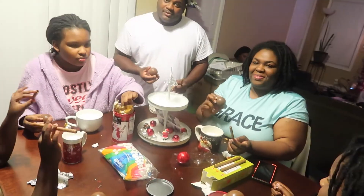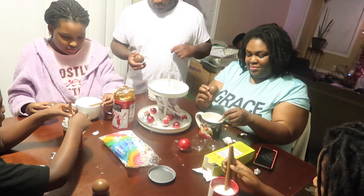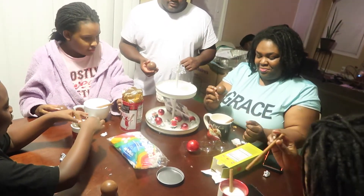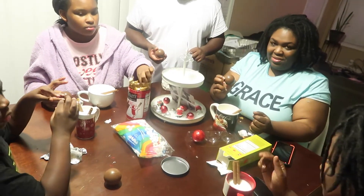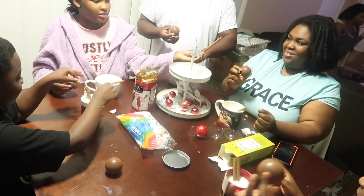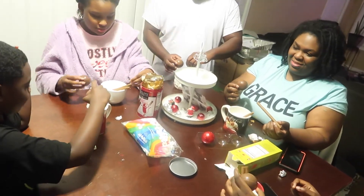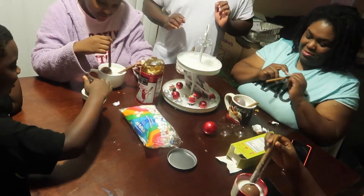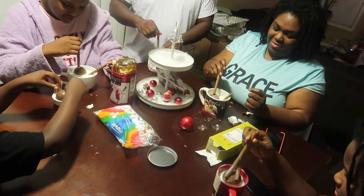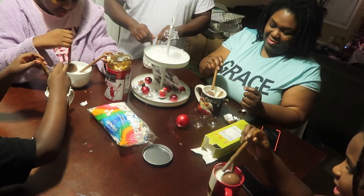Alright, put your wafers in first. Y'all ready? Ready — one, two, three! Drop your bombs in. I'm so scared! Use your wafer to push your bomb down.